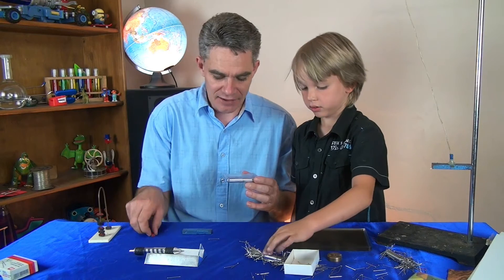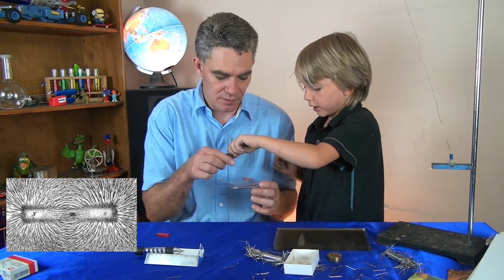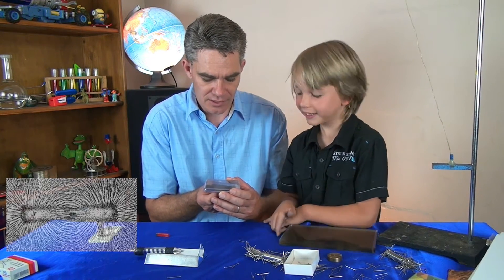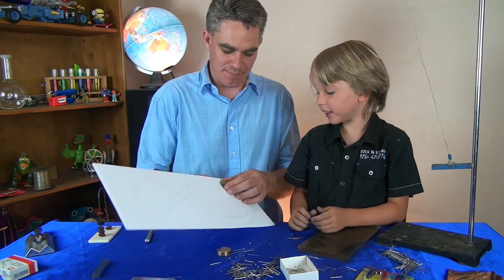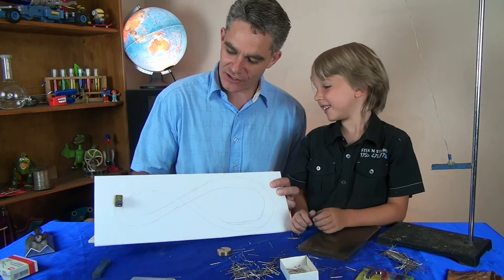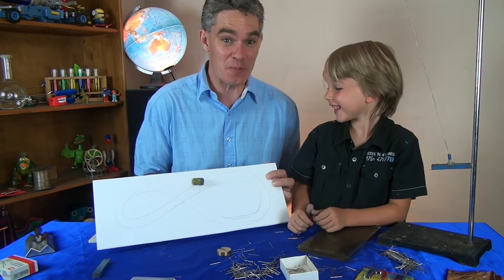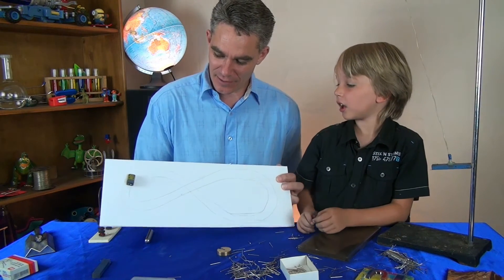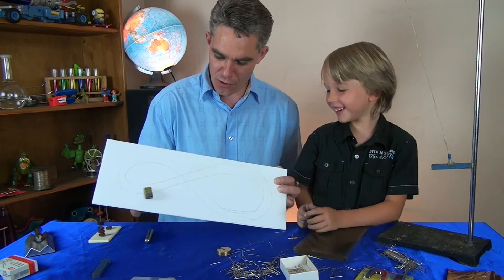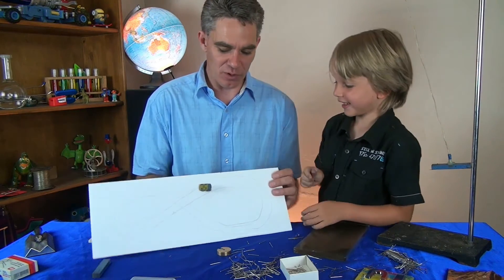Around a magnet is a magnetic field. I'm hoping we might be able to see the magnetic field. Oh, look at that! Look, I've made a little racetrack, Sam. I'm going to follow the racetrack. You could make a little racetrack at home and race your own little cars. How fast can you go around? And what happens if I pull the magnet away — what will happen to the car?